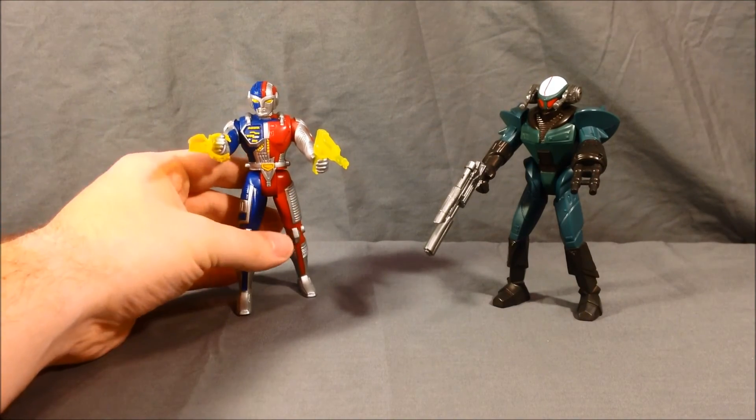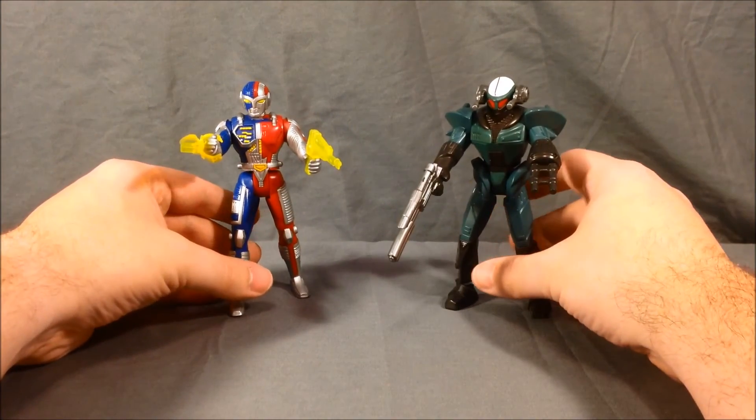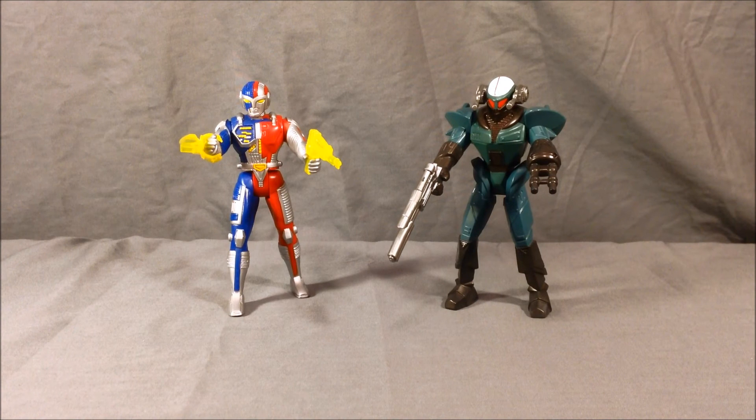I think they're kind of cool. They're not the most articulated figures, but these were action figures back in the 90s — they kind of didn't have all the points of articulation we have today. I got them for a very reasonable price so I'm happy with them. Anything Ameritoku or tokusatsu-related I'm excited about, so very, very cool — I enjoy them a lot.